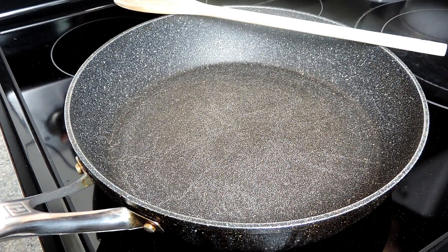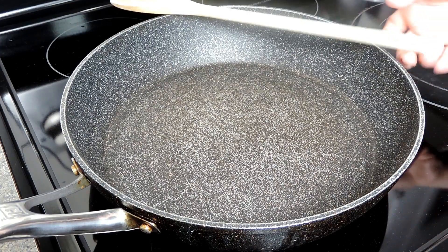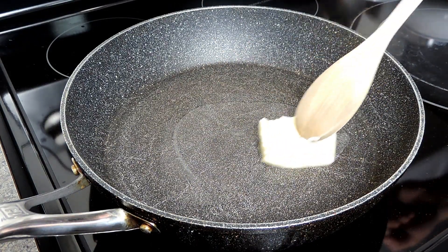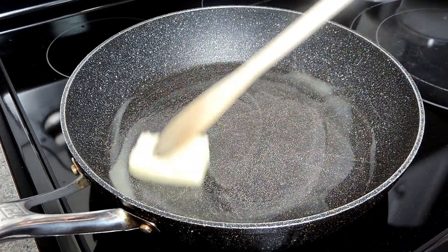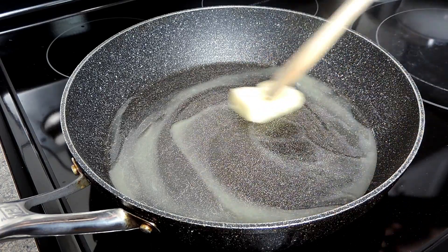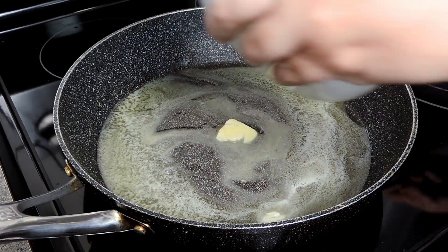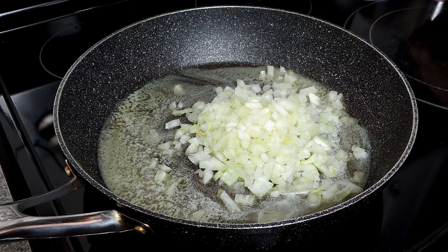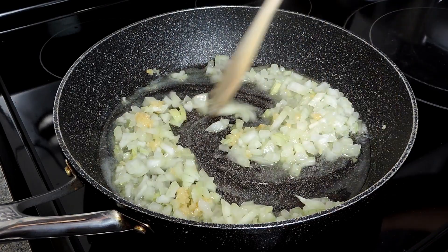With our stovetop on medium-low heat, we're going to add in our butter and allow it to melt. Then we'll add in our garlic and our onion and sauté this for about four minutes.